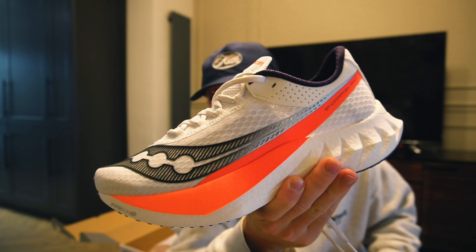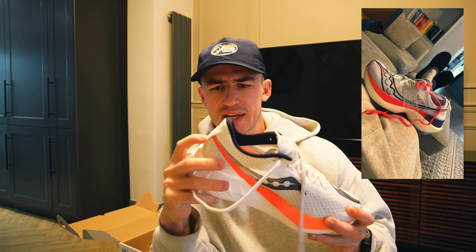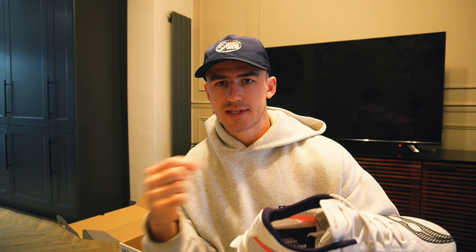Update on shoes — I have got the Endorphin Pro 4s. I did get the Elite yesterday, but they didn't feel right in the heel. With the Endorphin Elite, it's like stretchy material, there's no solid back, and it just felt like my shoe was going to fall off. I tied it as tight as I could and I could still pull it off with my hand, which is not ideal.